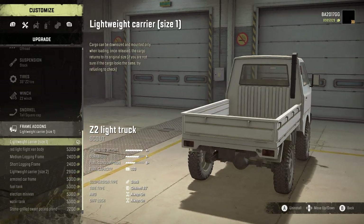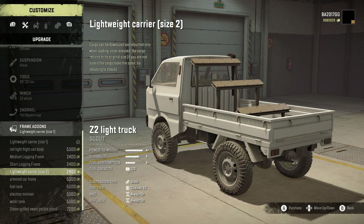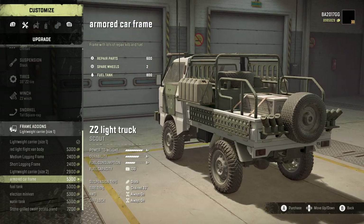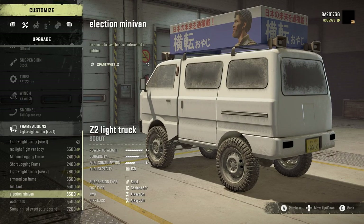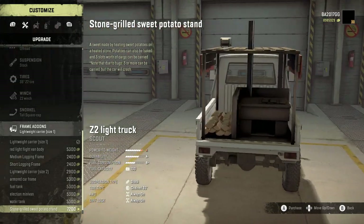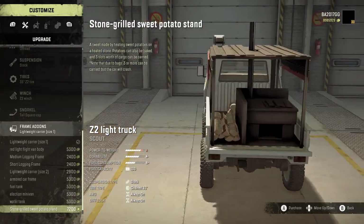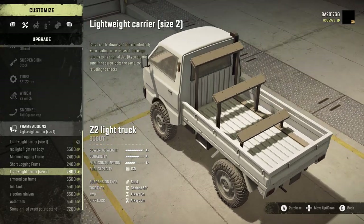Frame add-ons — this is where it gets awesome. We've got the lightweight carrier size one, red light flight van body, medium logging frame, short logging frame, lightweight carrier size two, and the armored carrier frame. The armored carrier frame is really unique — it has 600 repair parts, two spare wheels, and 800 fuel, which is nicely balanced. We also have a fuel tank at 1,800 liters, an election minivan for fun, and a water tank, which is awesome because with the new season you need water and fuel. There's even a stone grilled sweet potato stand, which is cool because it gives the Japanese K truck a bit of cultural flavor. We're going to go with the lightweight carrier size two to grab some cargo.